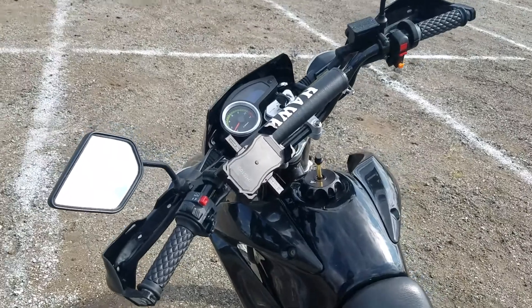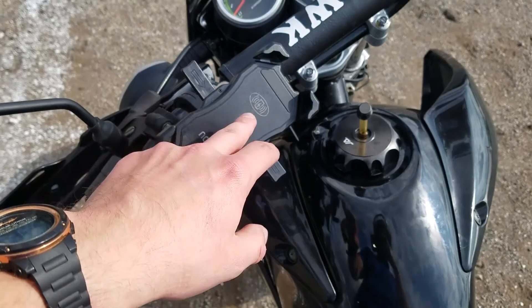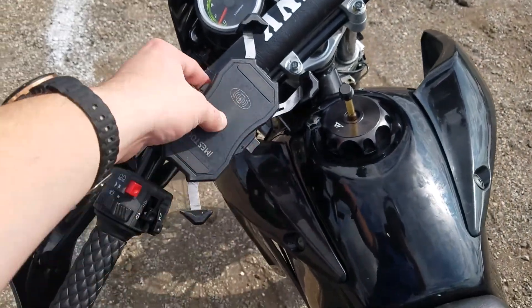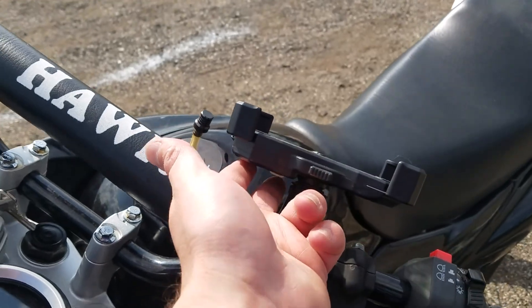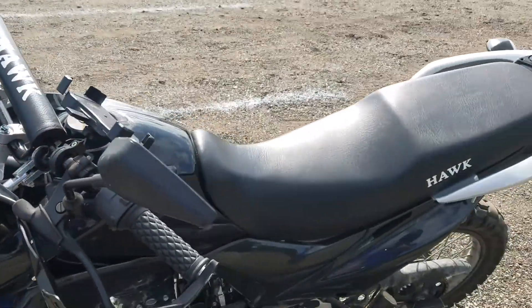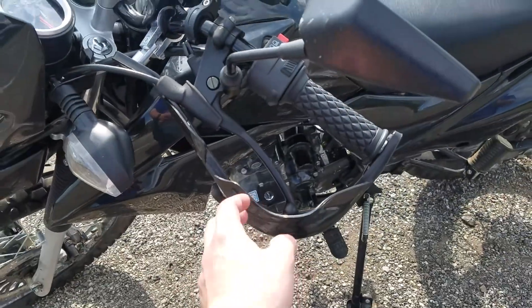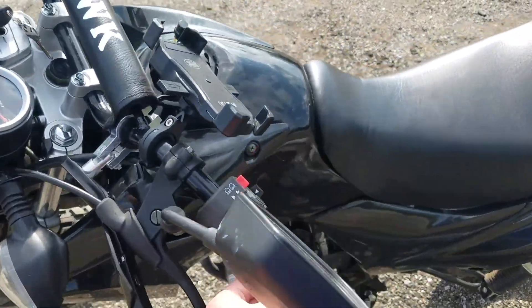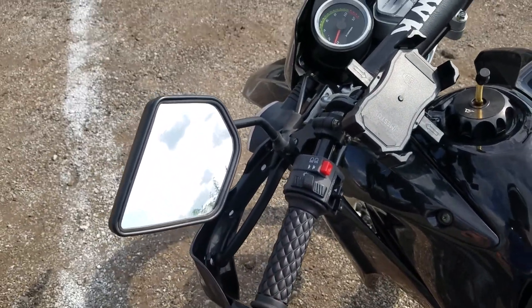The only thing I've done for personal preference — which is nothing you need to do — is I put a phone charger on here that also holds your phone. It connects right into the battery and has an on/off switch so it's not draining the battery constantly. Like I said, I replaced both sprockets, the carburetor, the cluster, and I put on brush guards and changed the grips. Everything I'm listing is pretty much optional other than the carburetor.